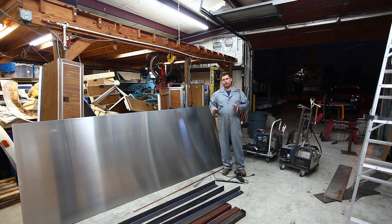Hi, in today's video I'm going to show you how I'm making a homemade sheet metal brake.